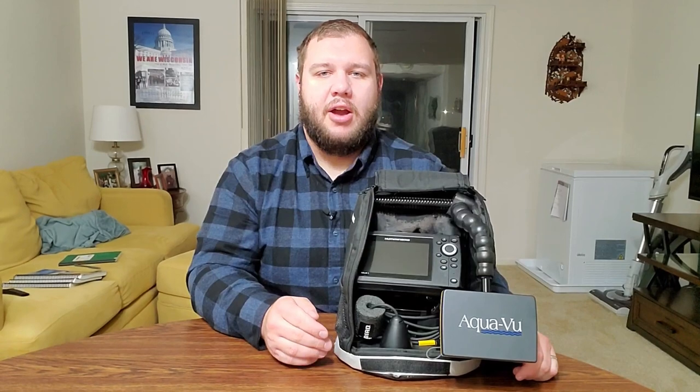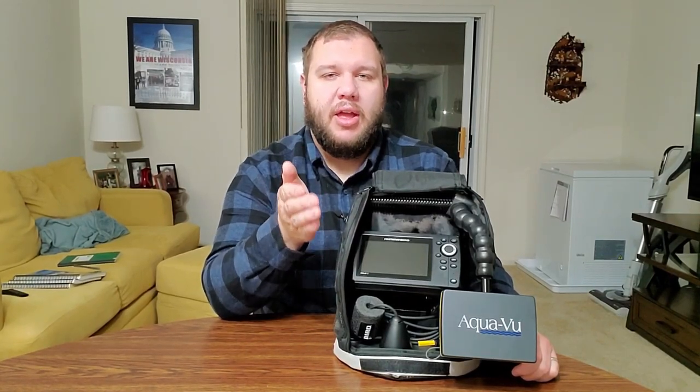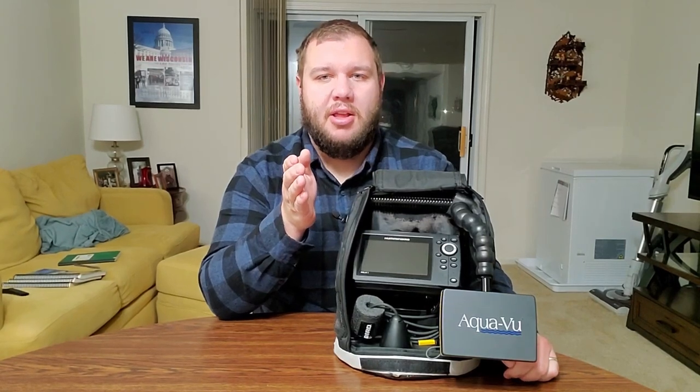For that, we just need to look at the portability, how useful it is across many other lakes, and how fun it is to use it. Let's start out with a few pros and cons. One pro for the flasher or sonar unit is that it's portable, and in most cases it's going to be lighter than your camera, and it's going to give you a lot of the information that you'll pretty much ever need when you're on the ice.